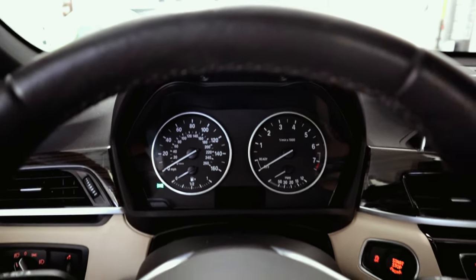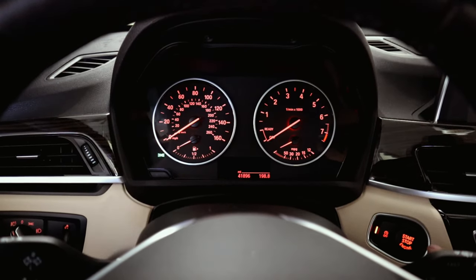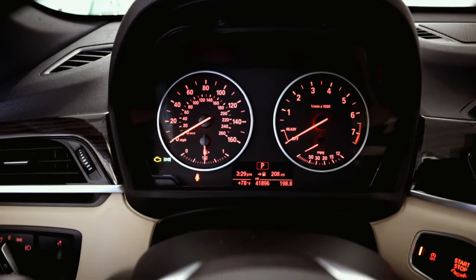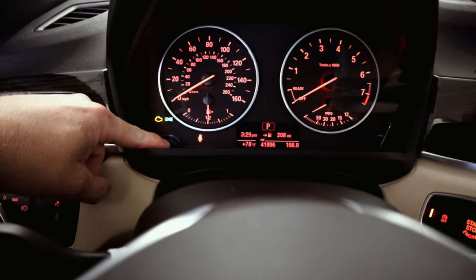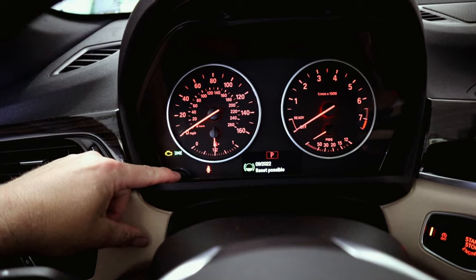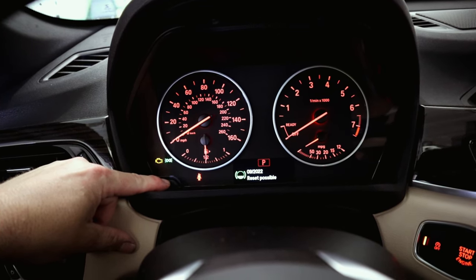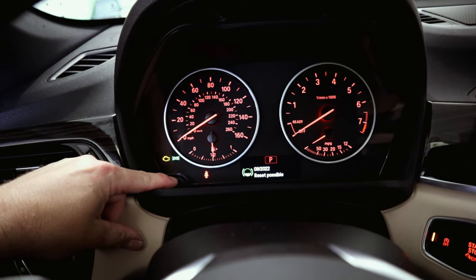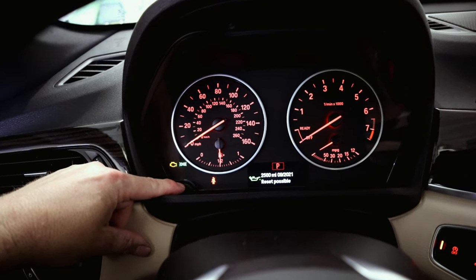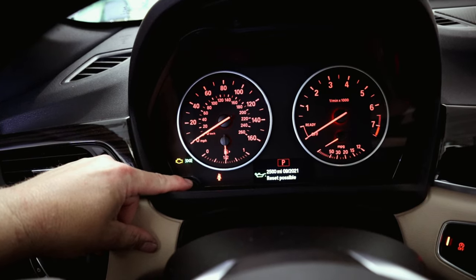Now we're inside the car and we need to reset the brake pad service indicator. Press the start/stop button without your foot on the brake, then press the BC button until you see the time displayed, then press and hold that button until the menu changes. Find where it says 'reset possible' — it'll show the mileage past service. Hold the button in the corner for about 3 seconds until it says 'confirm,' release, then hold it again for another 3 seconds and it'll reset.